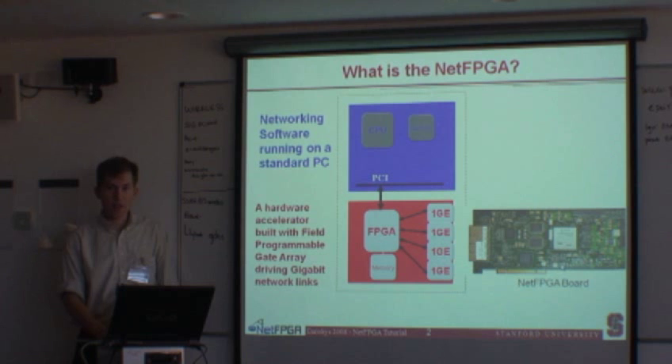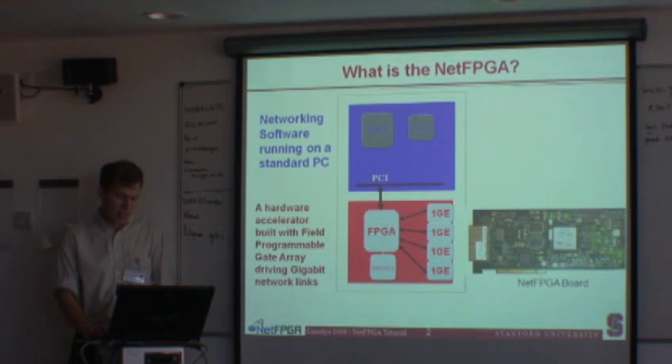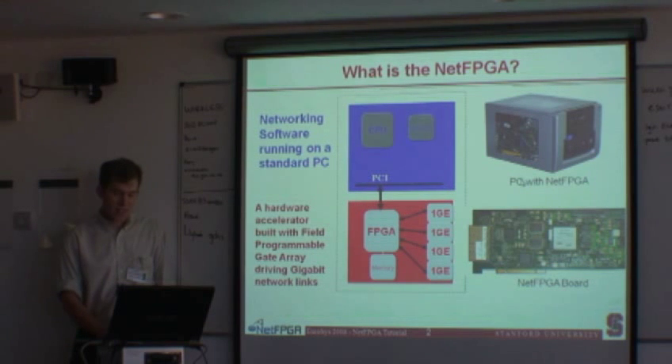This is a photograph of the NetFPGA board. If you look inside the PC that's on your desk, you'll see that you have one sitting in the slot. The system is a standard PC running Linux — CentOS on all these machines. That's the NetFPGA as it's installed in the box.